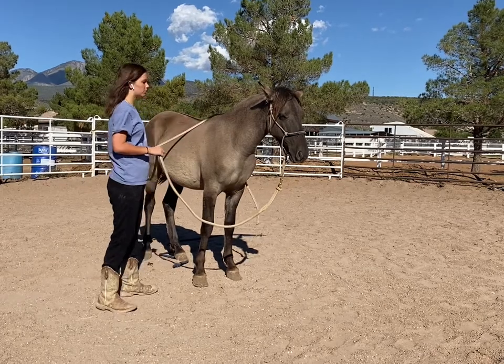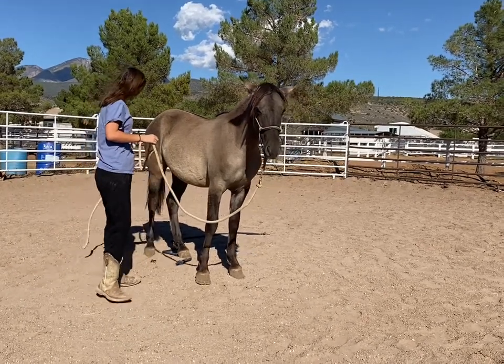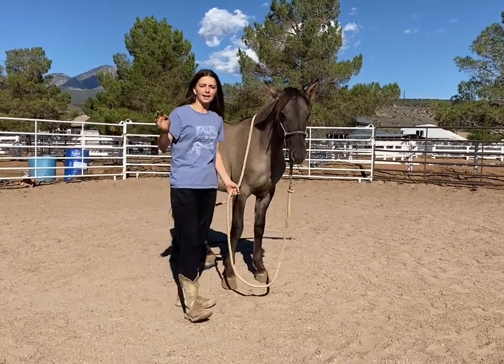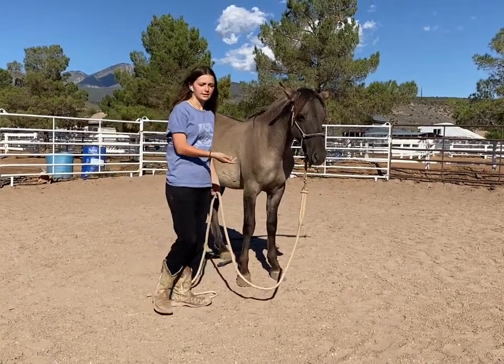Make sure they're not scared or super jumpy, specifically around and under the belly and behind them. Really just make sure they're solid on all three of those things — that's what you want to have down before you attempt laying down.